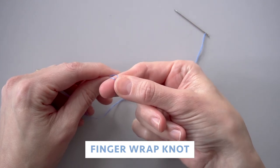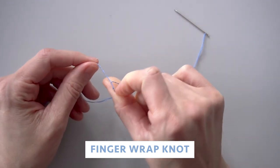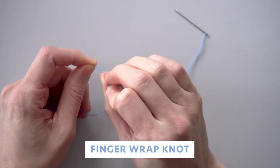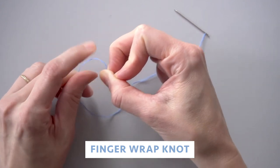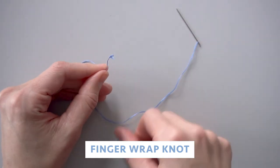Then you're going to pinch the X with your thumb and roll it while you're pinching it off the tip of your right finger. Then pinch those rolls with your middle finger on your right hand and pull those pinched rolls down towards the end of the thread, and you'll feel it — it makes a knot.